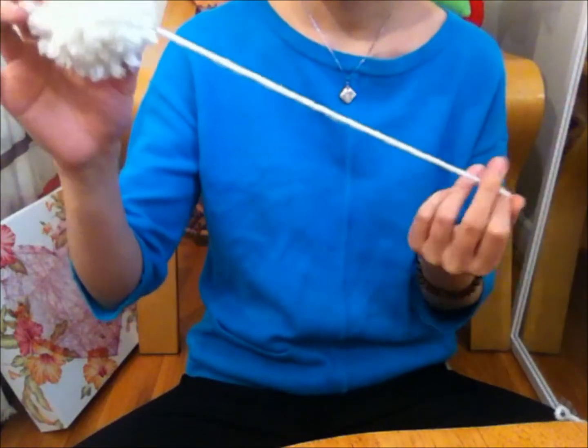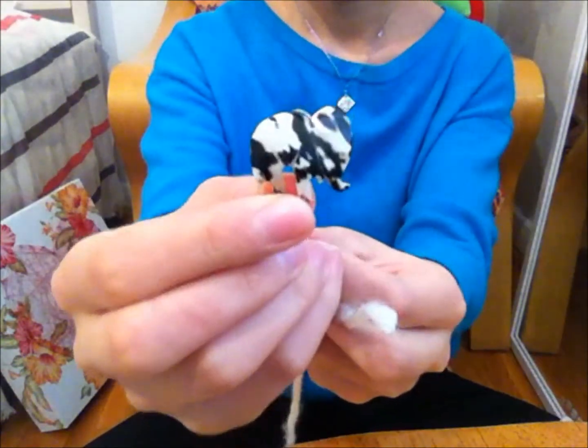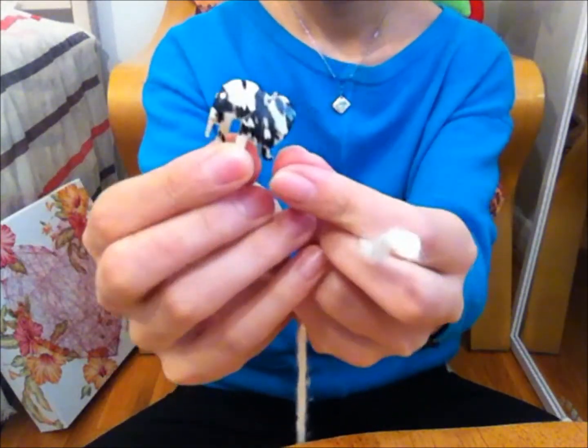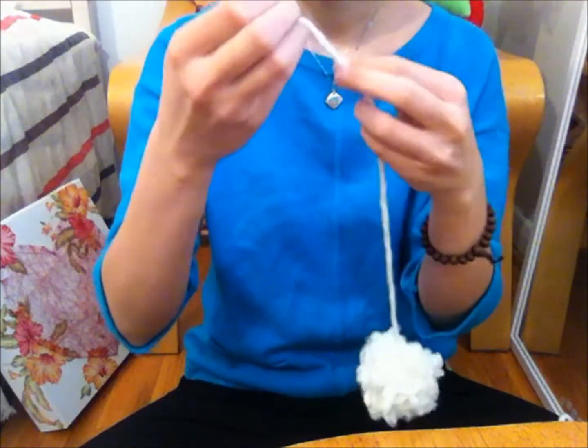You can leave it as it is or add a charm to the end. My friend gave me this elephant charm she got from Africa. To easily loop the yarn into the charm, use a bobby pin.